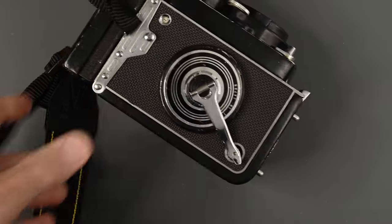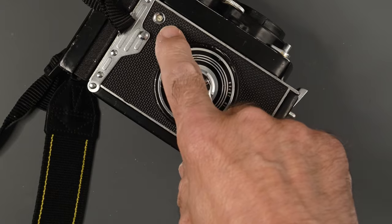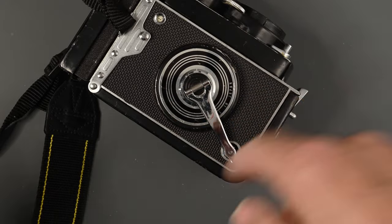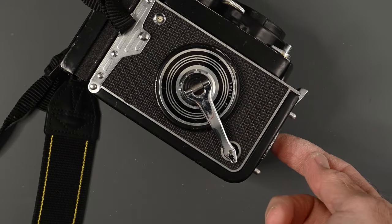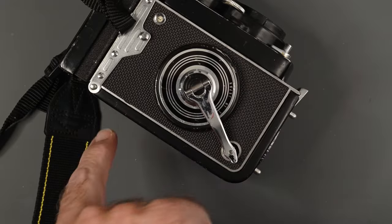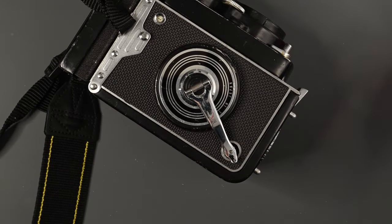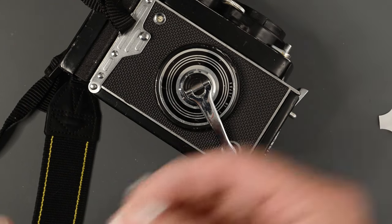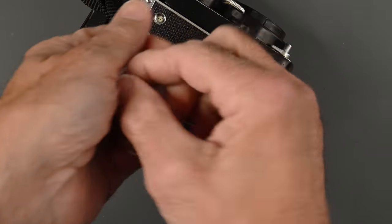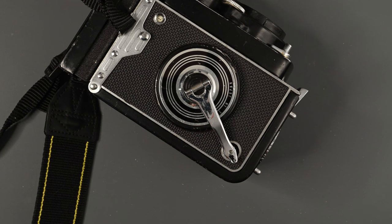When the film is done, after you've taken your 12th picture, the crank will turn freely. Just keep turning — you'll feel less resistance when the back end of the paper comes off the spool. Wind it all the way up, open the back, take the film out. There will be a tape tab at the end similar to the one at the beginning. Moisten it with your tongue, seal it up, and send it off for processing or take it to your darkroom.